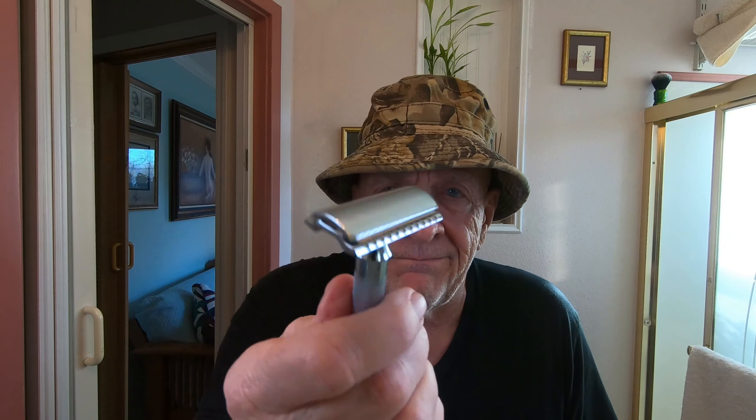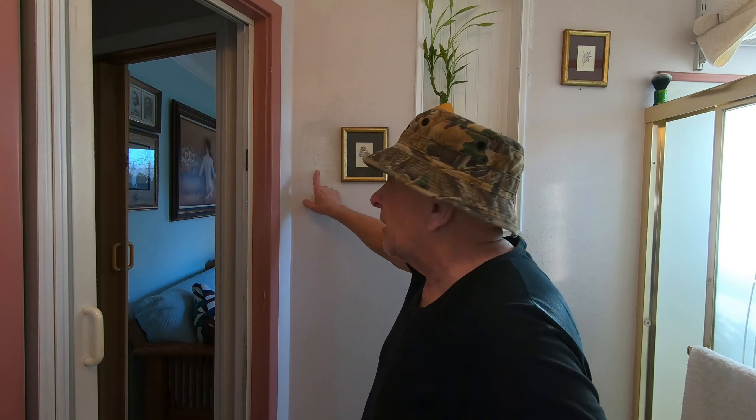My other razor I used the other day was a 37C slant razor, but this is the straight-up closed comb 34C — a very common razor, great for beginners. I'm going to shorten my videos to 20 minutes — let me know what you think. You don't need to see me wash my face or look at the area I need to paint, so I'll chop a lot of that nonsensical stuff out.